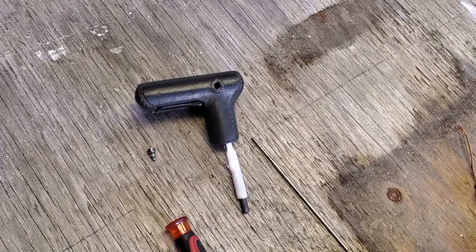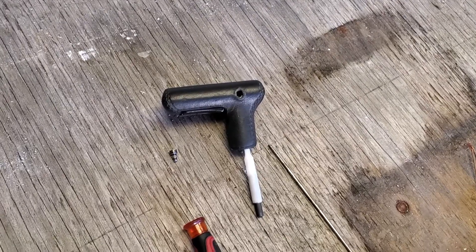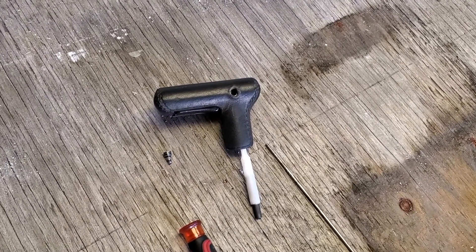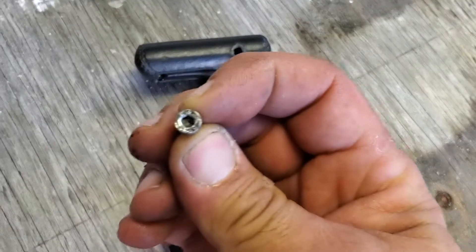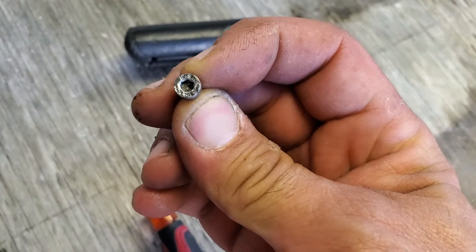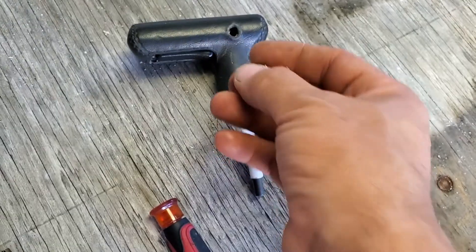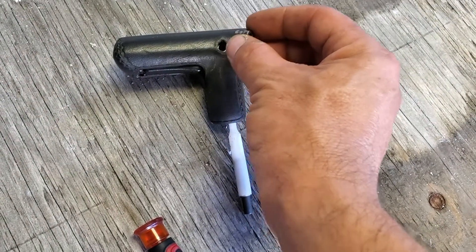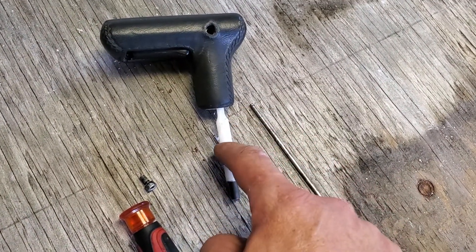On this model — the E36 and I believe the E30 or E90 — there is, I think, a four millimeter. Some people said it might be a Torx. This thing was worked on previously so I don't think it's a Torx. Anyway, I had to actually physically take this thing out in order to let this release.